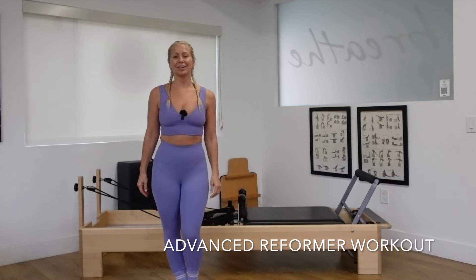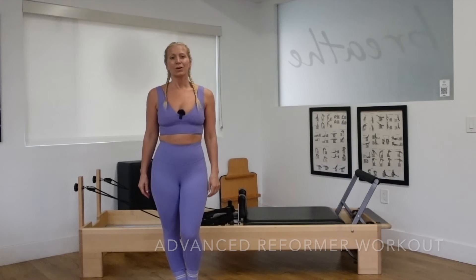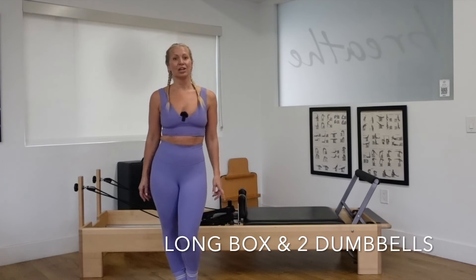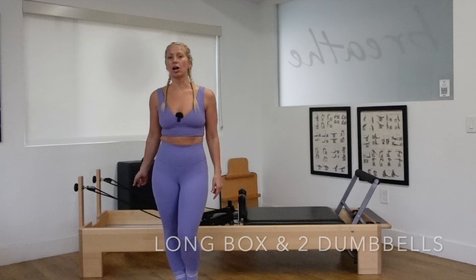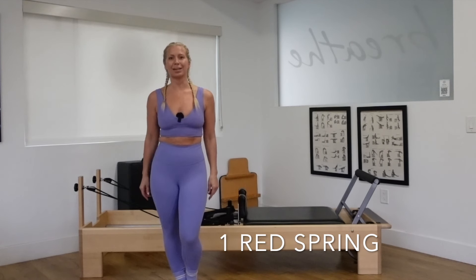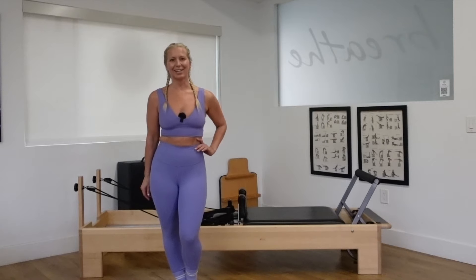This workout is a full-body advanced reformer flow. We are going to be focusing on balance and strength today. Grab your grip socks, have a long box ready, load up your reformers with one red spring, and let's start an elephant stretch.